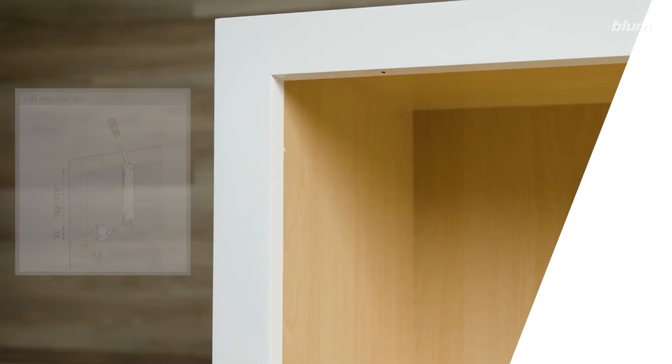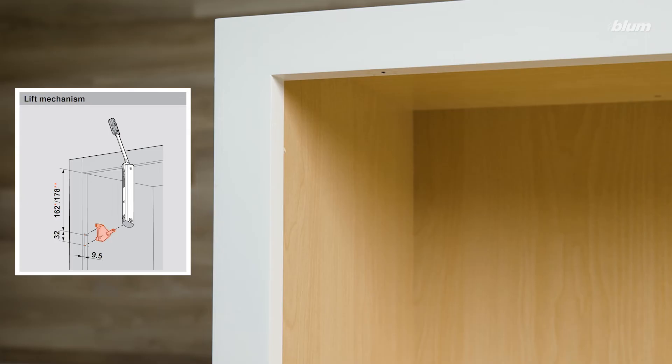We'll start our face frame application by determining our cabinet mounting plate location. As you can see in the illustration, the screw holes for our mounting plate will be 9.5 millimeters in from the front edge of the face frame.